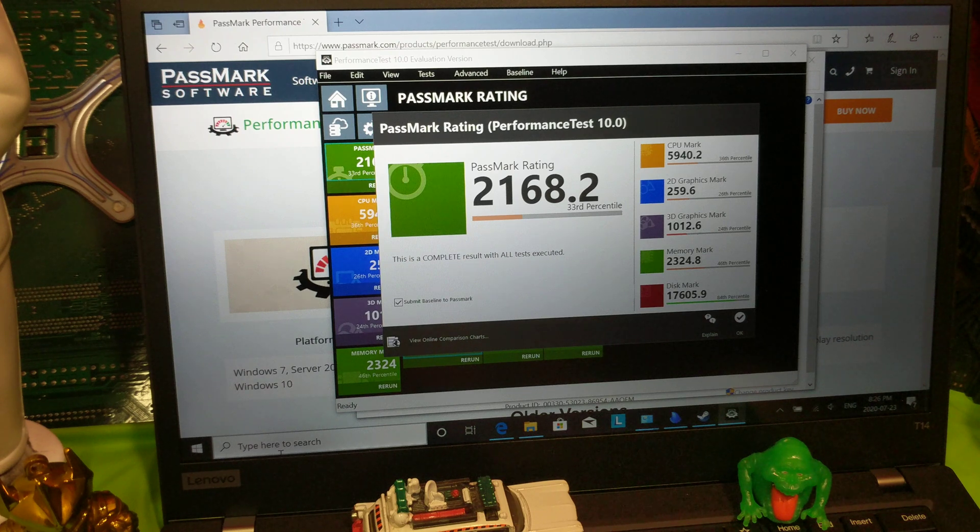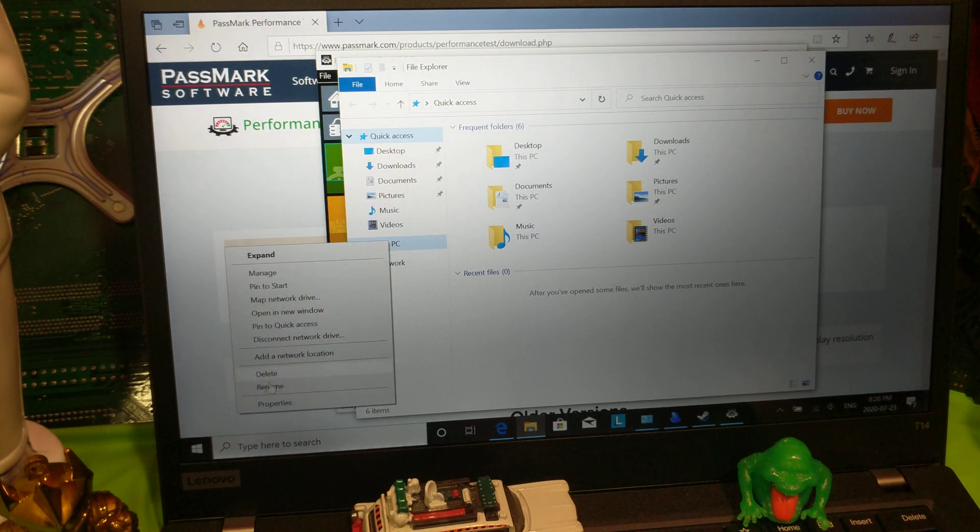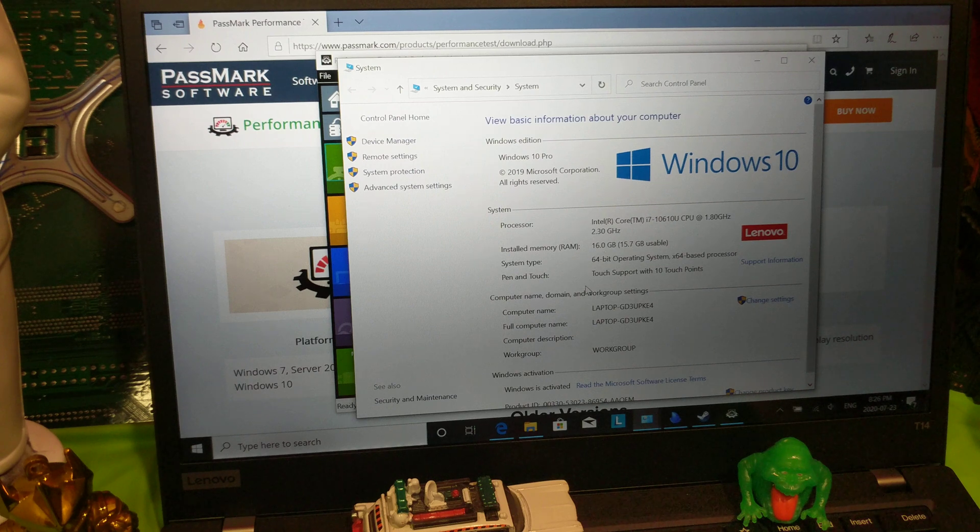That's a score of 2,168. That puts it around an older Surface Pro or a Lenovo i7 x230 with 8 gigabytes RAM and an SSD. This thing definitely must not have a very good video card. Let's check it out. It looks like this is very much made to be rugged, not made to be fast at all.